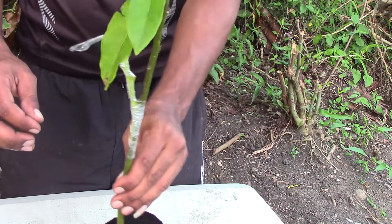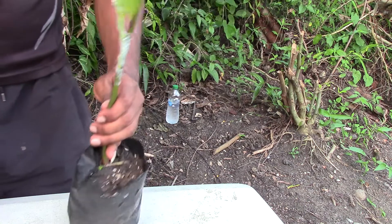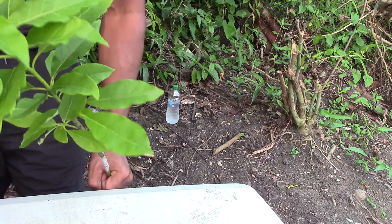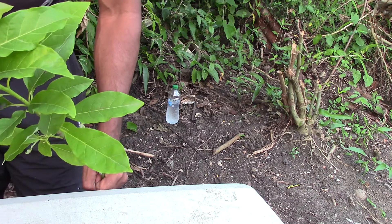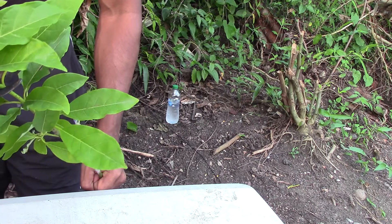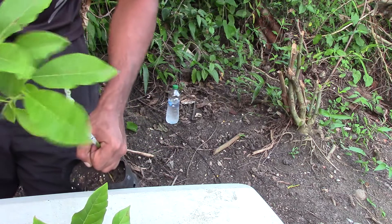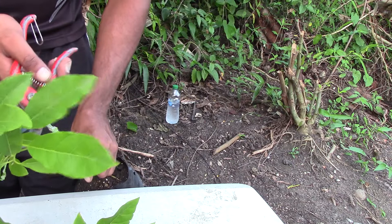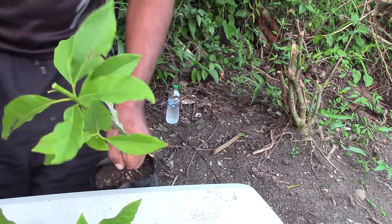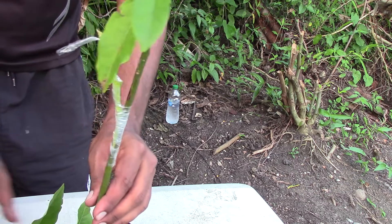After doing this, look at the top of your seedling as you can see here and simply cut off part of it — about one third of the growth you see on top. You ensure that you leave some leaves on the tree to make sure that the seedling stays active and alive while it's in the grafting process.